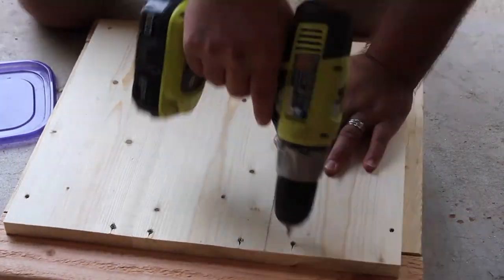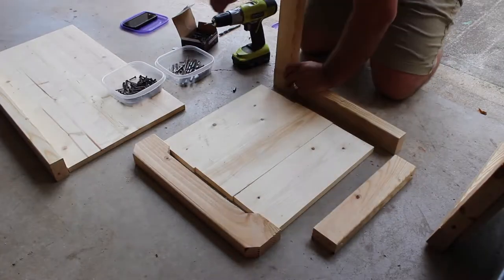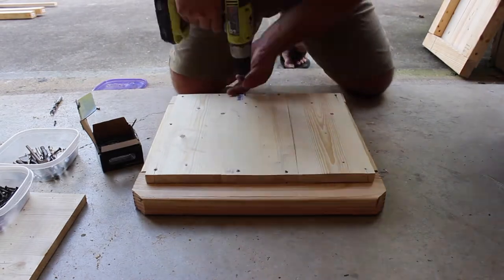Next, I screwed on the planks with finishing screws. The finishing screws have a smaller head which makes it easier to be filled in with wood putty later. I did the same thing on the other side.